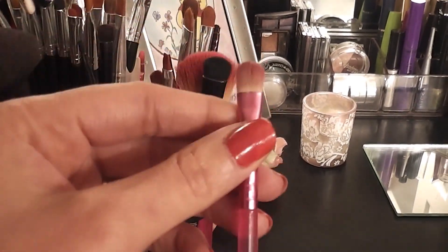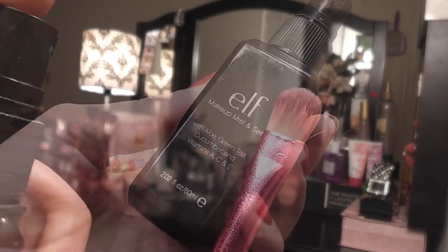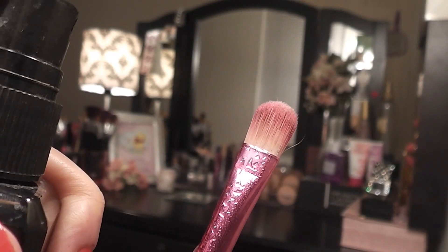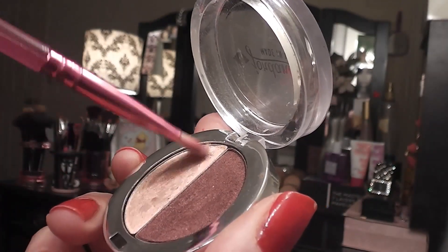Next I'm taking a flat eyeshadow brush and the Elf Mist and Set spray. I'm spraying the brush before picking up the soft pink shimmery color so it can concentrate the color more. Now I'm applying the color to my entire lid and bringing it up slightly past my natural crease line — this is going to give me the illusion of bigger eyelids.